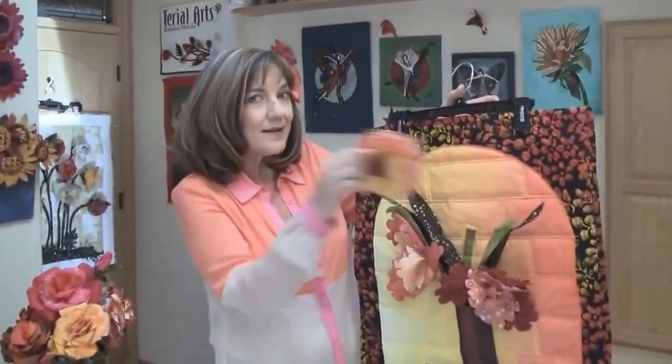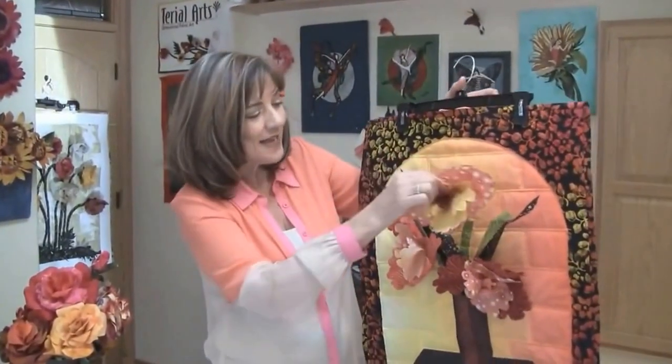Here are some roses that I've done. We have eight flower patterns and two quilt patterns. The quilt patterns are great — they allow you to showcase your three-dimensional art. And we have stem pockets so you're able to change the flowers out.